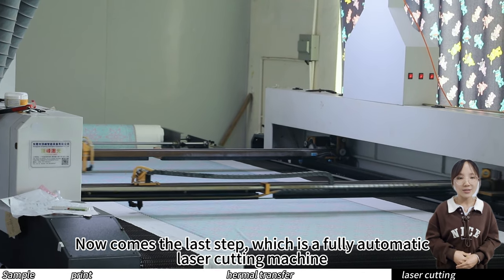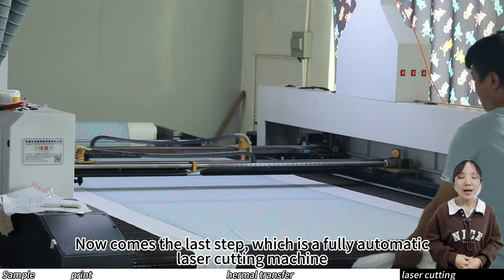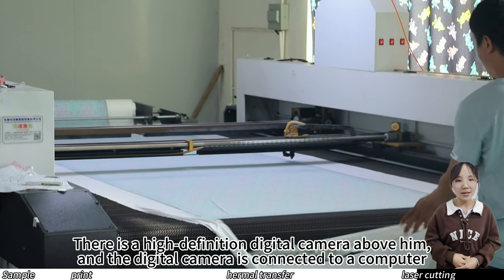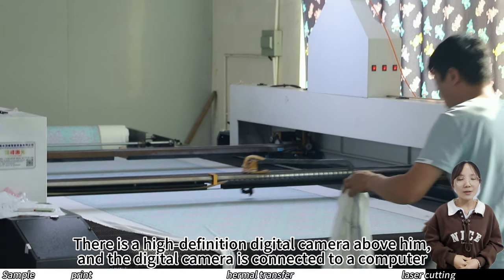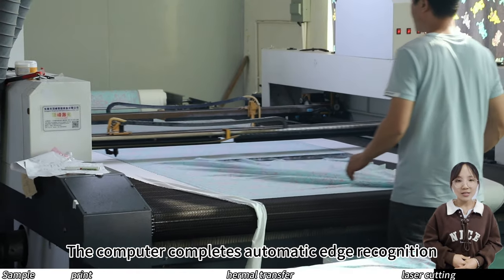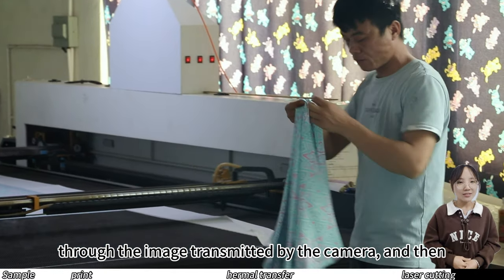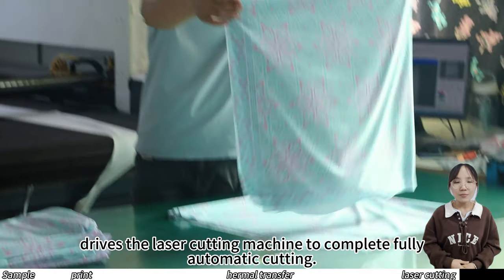Now comes the last step, which is a fully automatic laser cutting machine. There is a high definition digital camera above it, and the digital camera is connected to a computer. The computer completes automatic edge recognition through the image transmitted by the camera and then drives the laser cutting machine to complete fully automatic cutting.